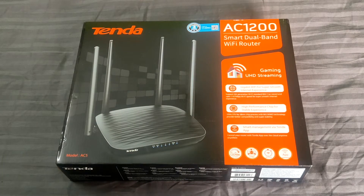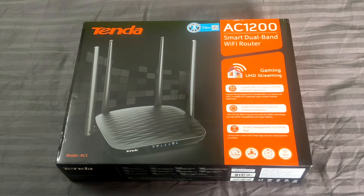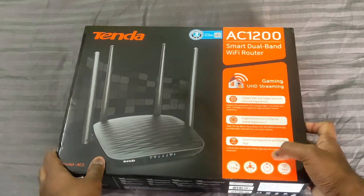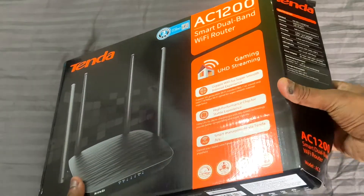This is the router I wanted for extra range extension. I bought it for around 1499 Indian rupees in an offer on Flipkart. Recently they don't give any protective parcel covers or box covers which they usually give — they are not giving that anymore, so that's fine. I already opened the box.